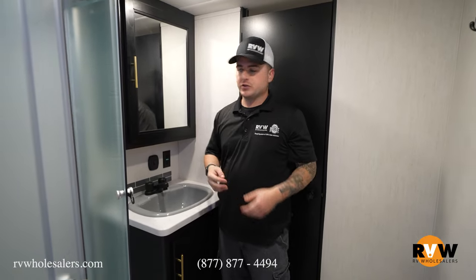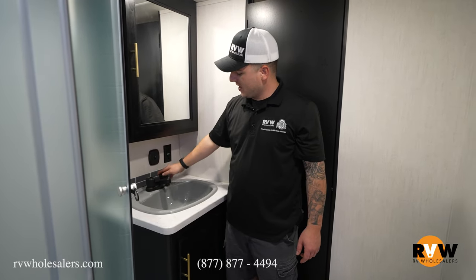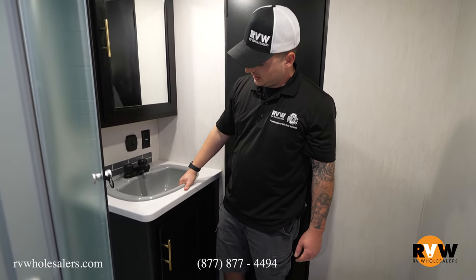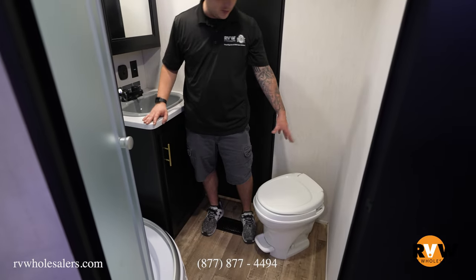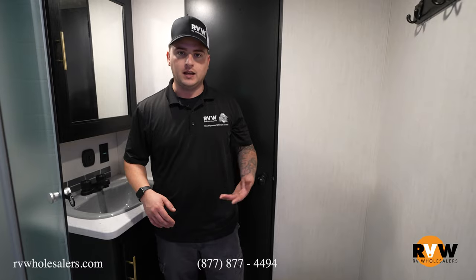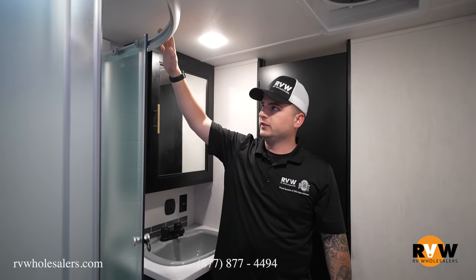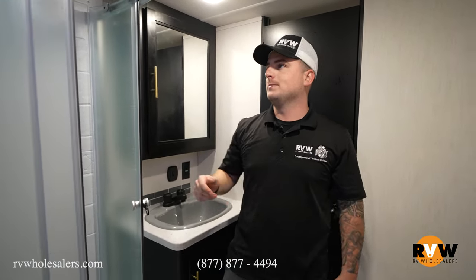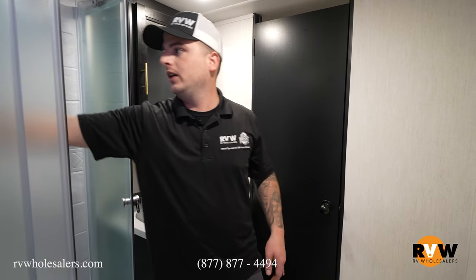Now to the master bathroom. Right behind is a nice mirror with storage behind it. There's a black stainless steel faucet with hot and cold knobs, and 110 outlets for straighteners and blow dryers. There's a big deep bowl sink with storage below. On this side is a foot-flush-style toilet positioned so your feet aren't hanging into the doorways — you can still close both doors. Over here is the tub with a nice skylight providing about four to five inches of additional headroom for taller people. You can control how the water comes out: from the shower head, directed straight at you, or via a separate faucet handle for washing.